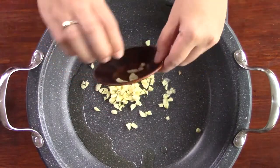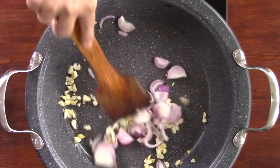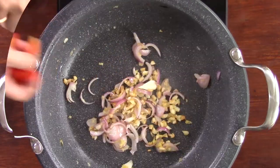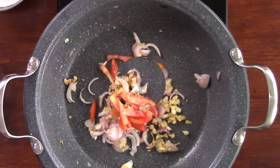In medium heat, sauté the garlic in oil for 1 minute. Add in the onions, tomatoes, and ginger and cook for 2-3 minutes.